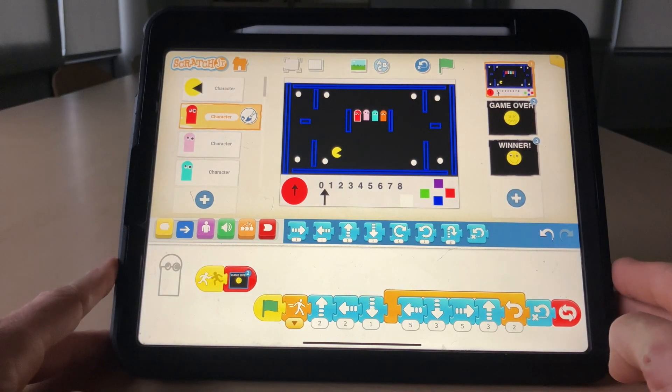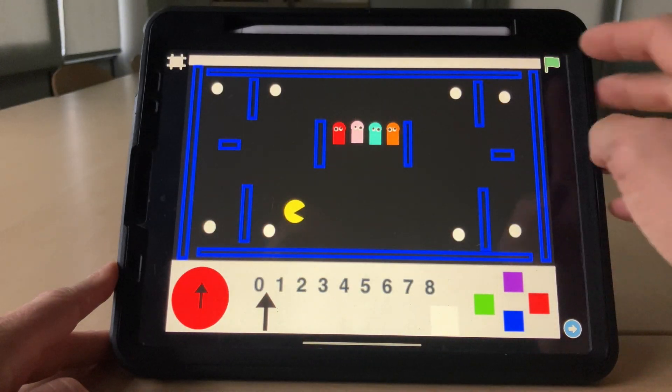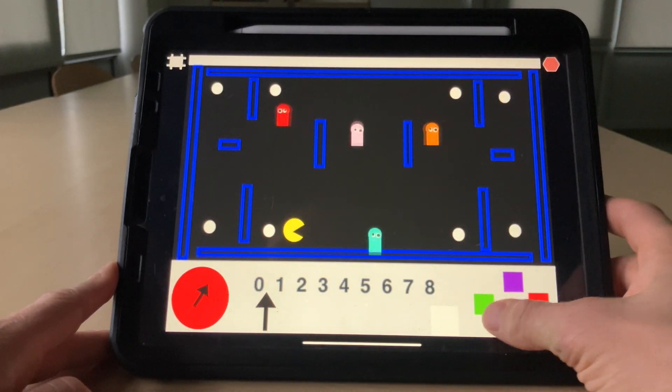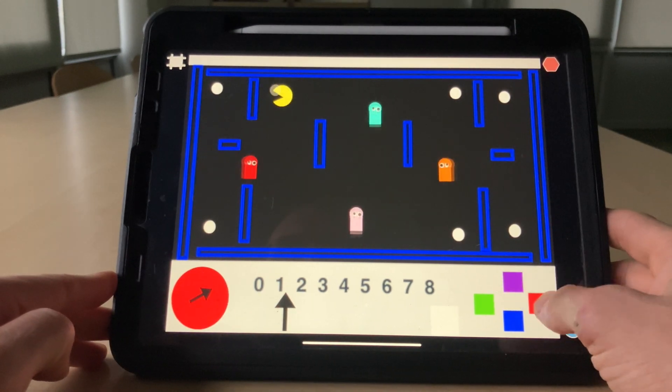Hello and welcome everybody to the walkthrough video for the Pac-Man game I made in Scratch Junior on the iPad. Green flag to start, off we go. You can see there's ghosts, there's a countdown timer, and there's also an auto-updating scoreboard.